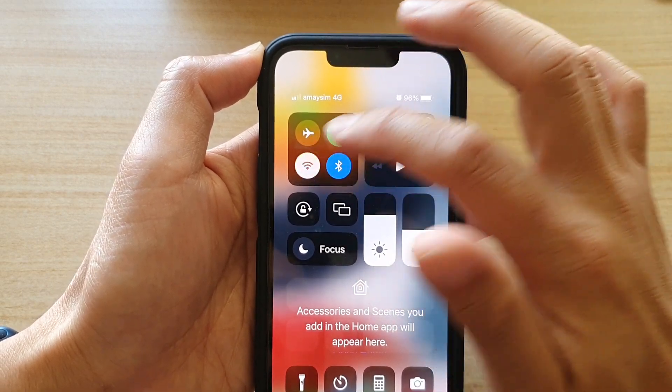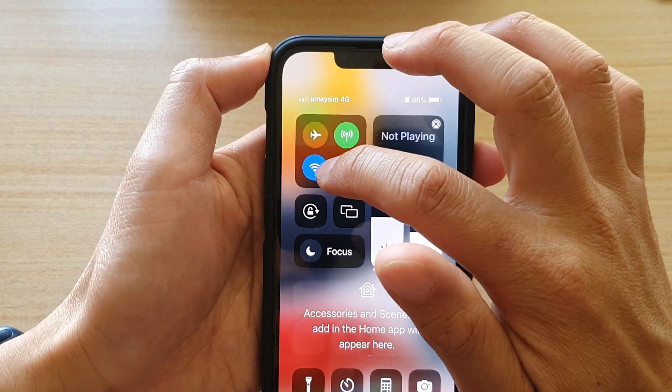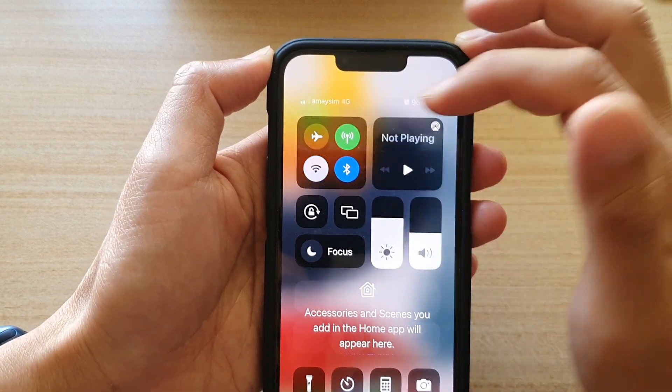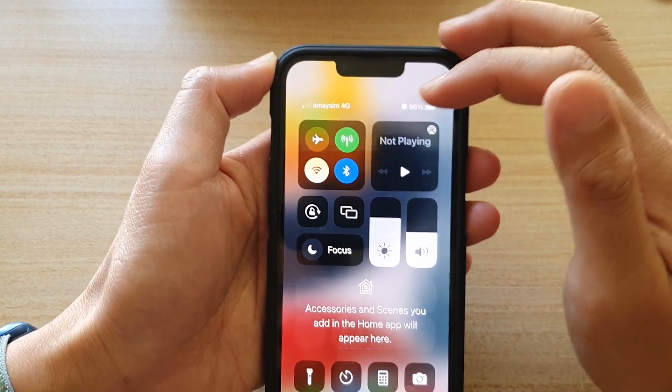If you tap on the icon again, you will connect to the Wi-Fi network. Once it is connected, you should see the button with a blue background, and a white background means you are not connecting to Wi-Fi.